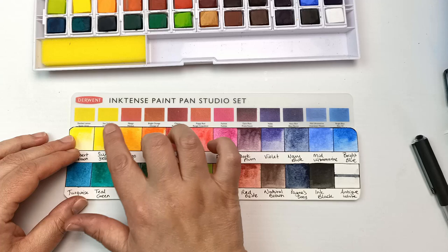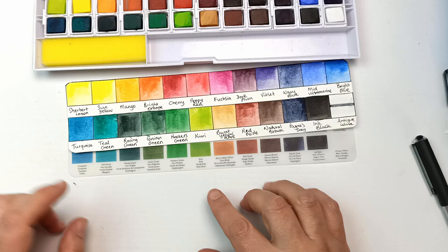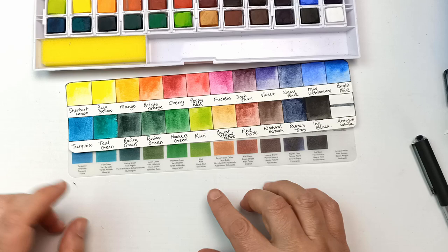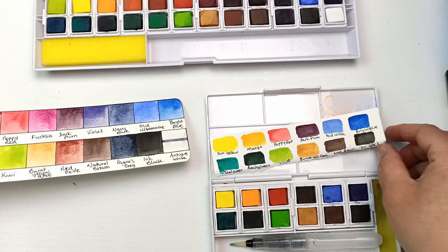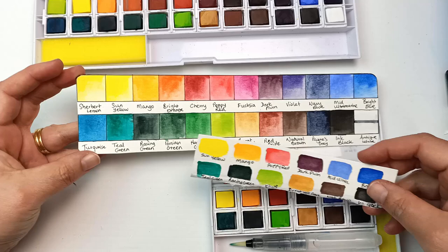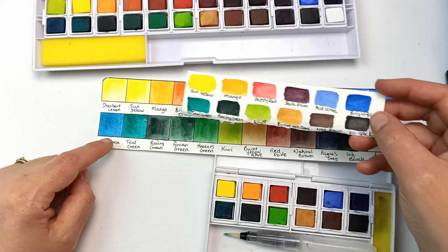They've done pretty well at matching up these colours with the actual colours of the Inktense paint pans. I'm quite impressed because quite often when you get a printed swatch card they don't really match what the paints look like, so they've done extremely well. For the 12 set, it has the same colours but only half of them: sun yellow, mango, poppy red, dark plum, mid ultramarine, bright blue, teal green, racing green, kiwi, burnt yellow ochre, natural brown, and ink black.